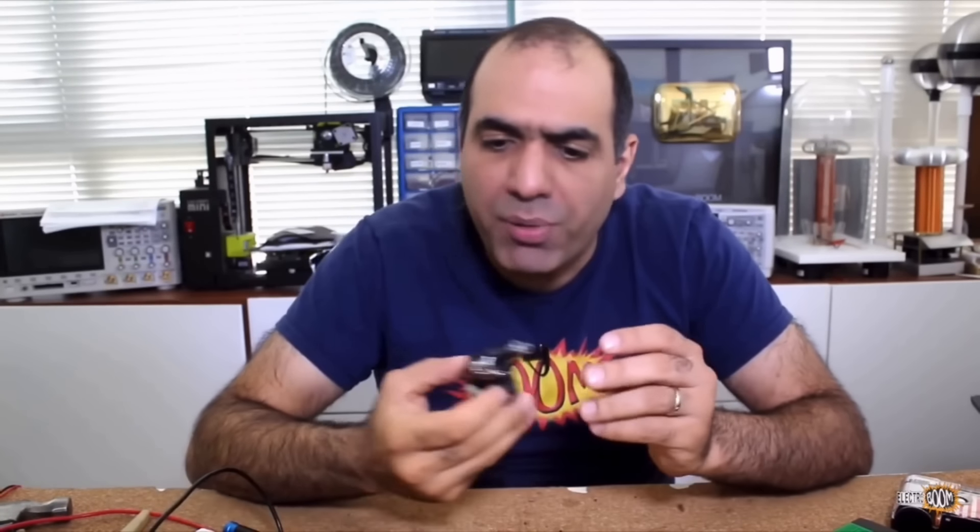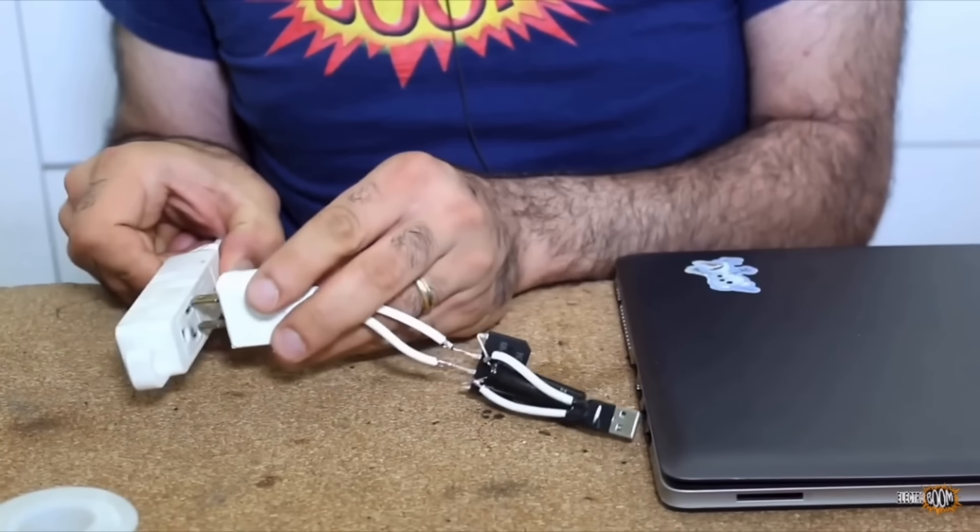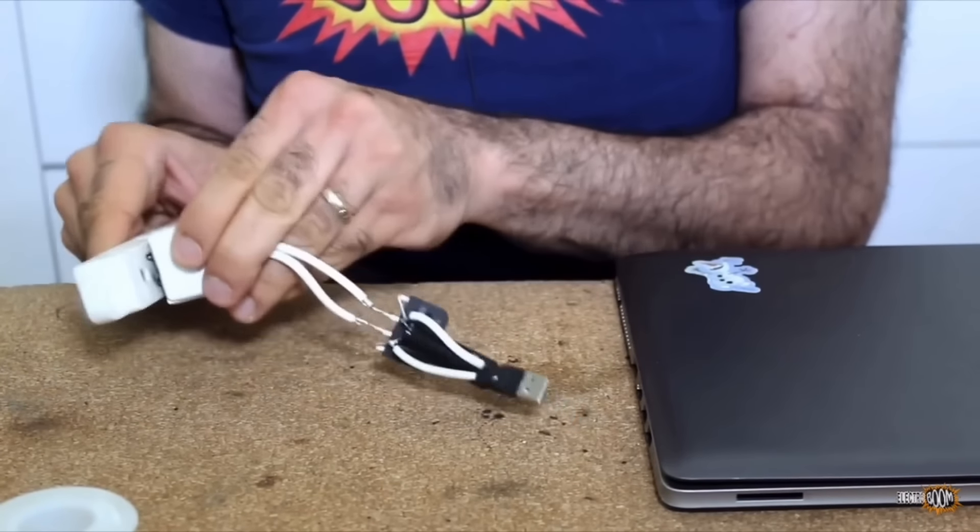I bought this novelty gun from my local dollar store. When you press the trigger — now it's ready to go. You just plug it into the power line, it charges right away and you can unplug.